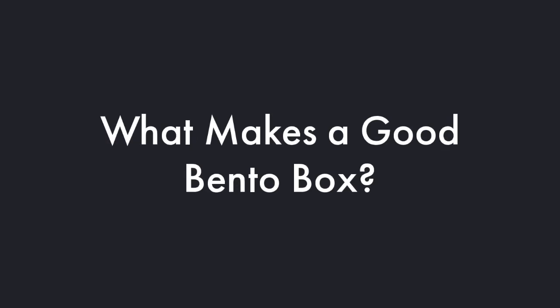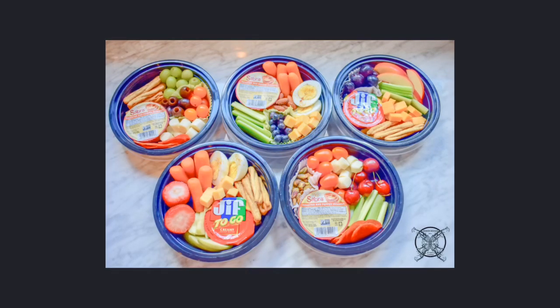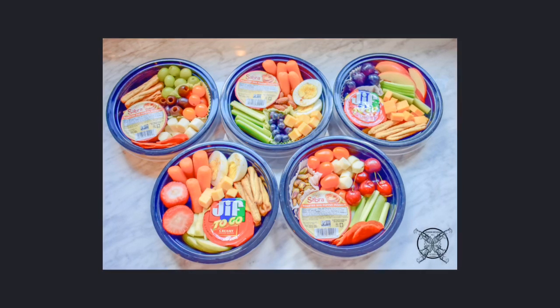So what exactly makes a good bento box? Let's talk about some ingredients that go into making some really nice bento boxes. Some of my favorite things to put in are cubes of cheeses, celery sticks, apples, and breadsticks.